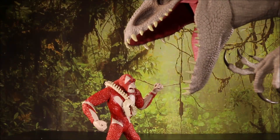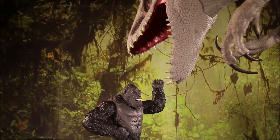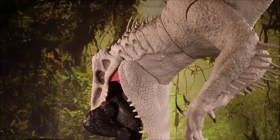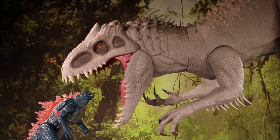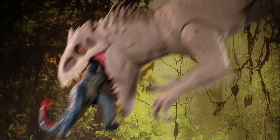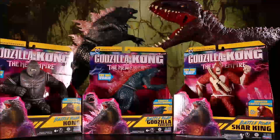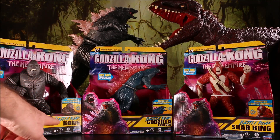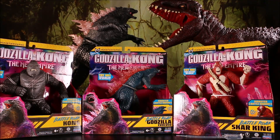It's Scar King vs. King Kong vs. Godzilla! It's Godzilla vs. Battle Roars! We got the Battle Roar Kong, the Battle Roar Godzilla, and the Battle Roar Scar King. Let's check these out!